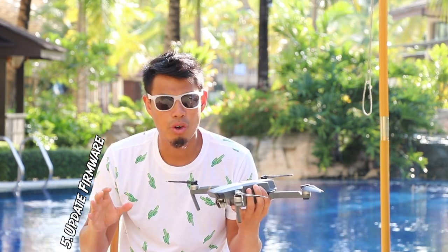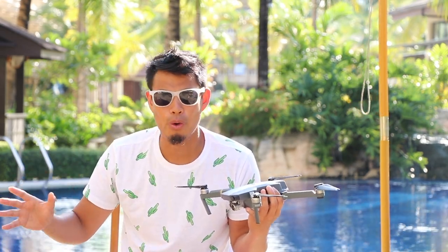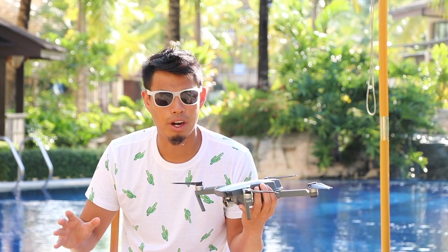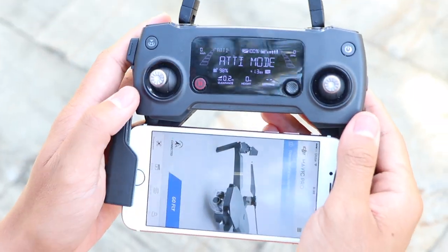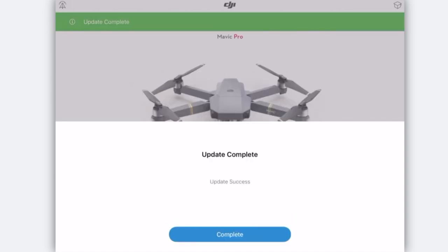When you first get the drone, you're going to need to update the firmware. You don't want to take it outside and then realize you have to update it. I recommend turning it on at home with a Wi-Fi connection, downloading the latest firmware, and uploading it to your drone so you can go flying right away. It's really easy — just hit update, download and install. Easy as pie.